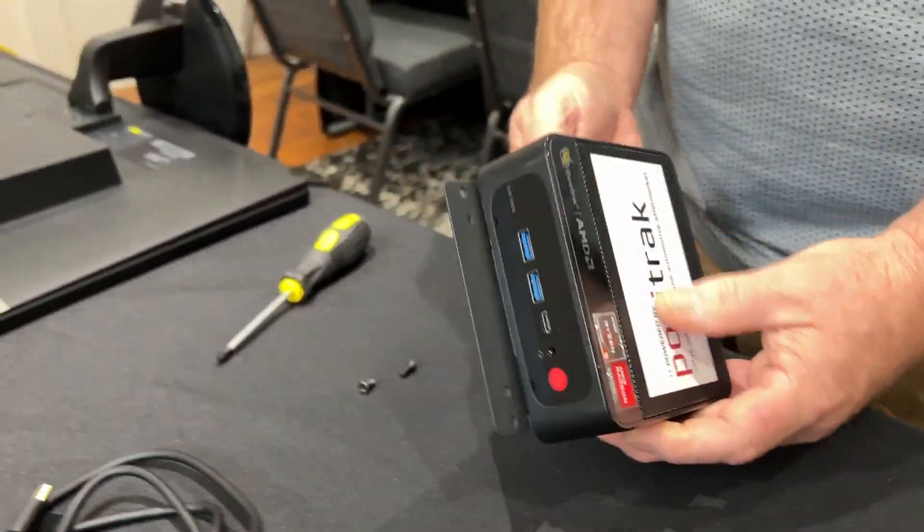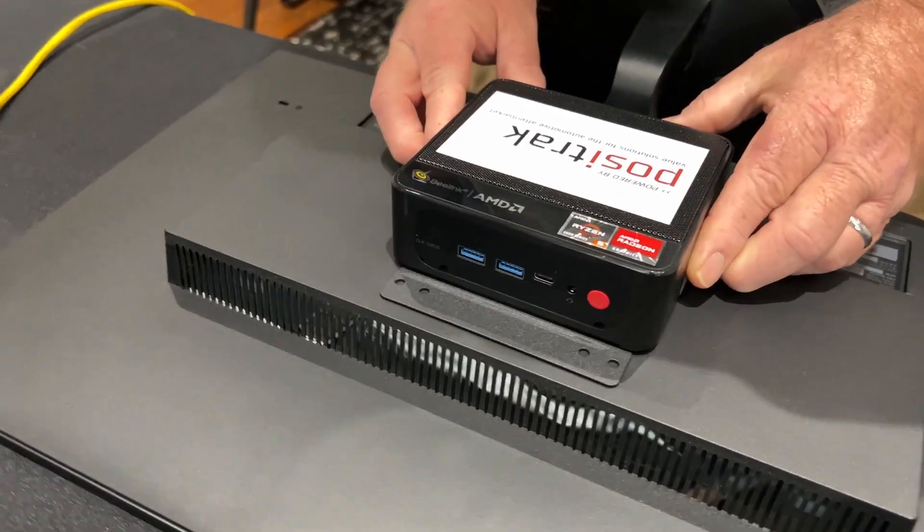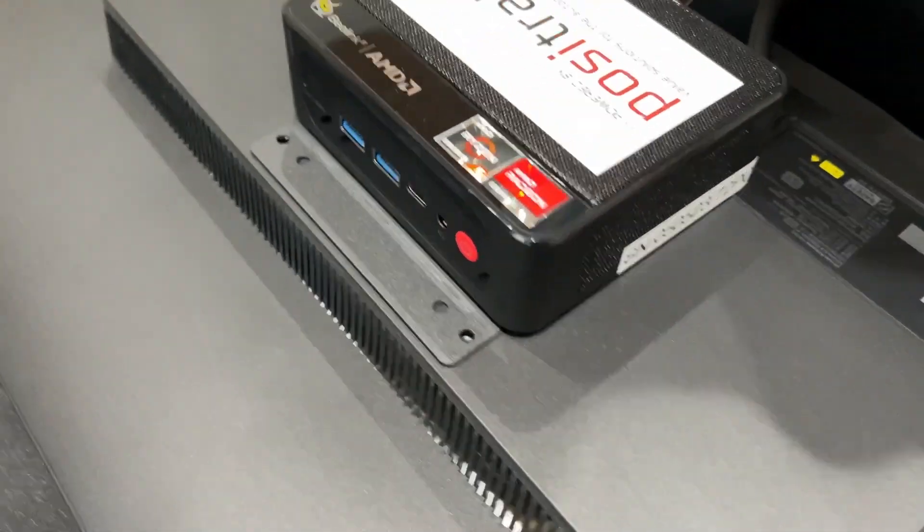Once you have the bracket on there, you can flip it over and put it onto the monitor. There are two screw holes here to mount it.